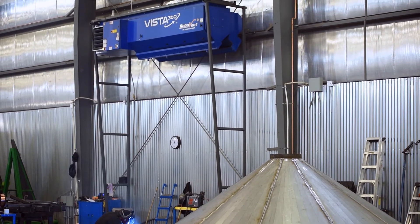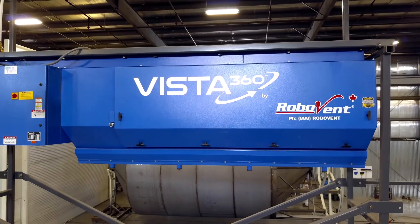So lose the ductwork and clear the air with Vista 360.